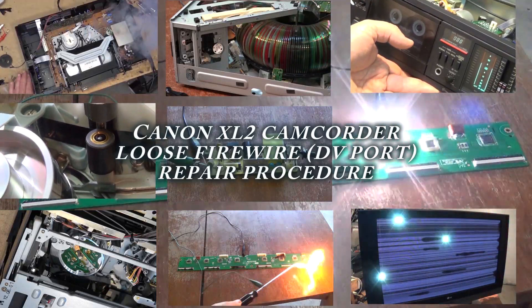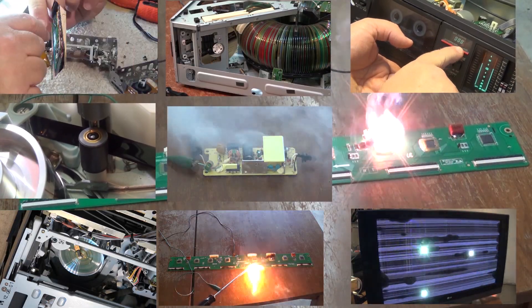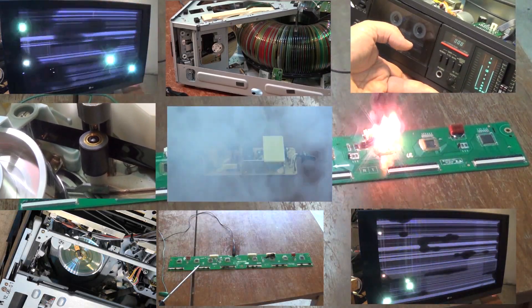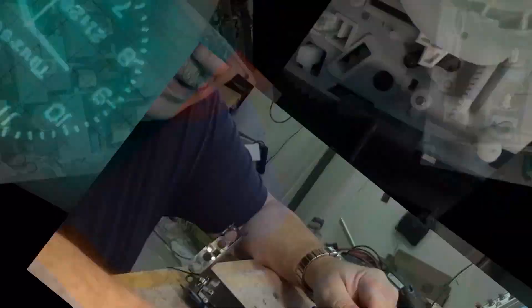In this one I'm going to show you how to fix a loose DV port on a Canon XL2 3CCD prosumer video camera from about 20 years ago. Let's check this one out.